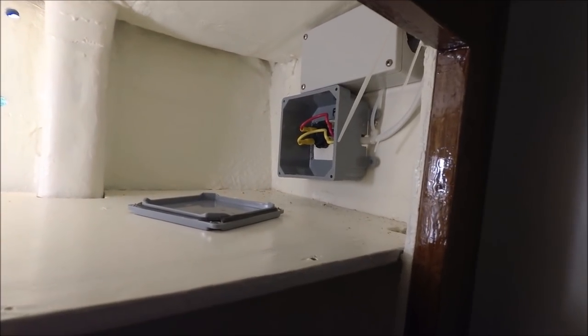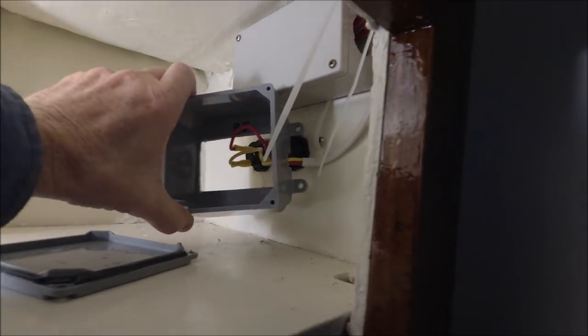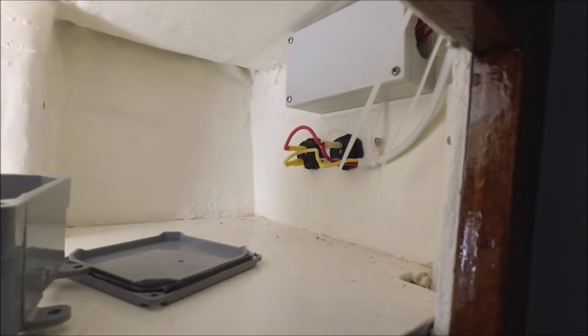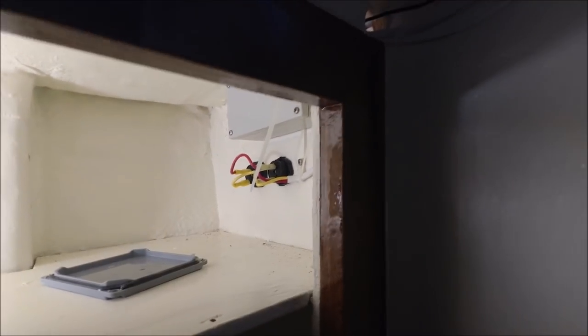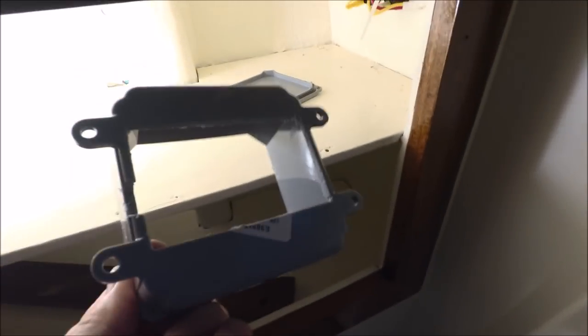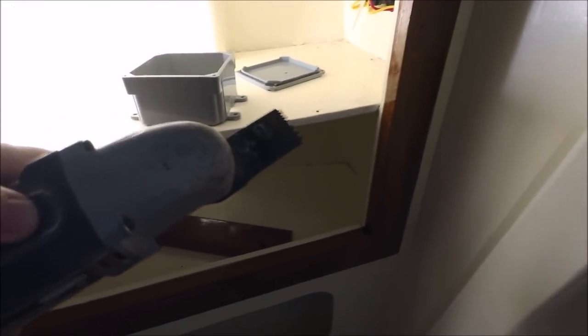I found these plastic enclosure boxes at Home Depot for under eight dollars. I'm going to cover the backs of the 12-volt outlets where they're exposed in lockers and might get disturbed. You can use a high-speed oscillating multi-tool to cut the shape out of the backs that you need — this works amazingly well on small jobs and in tight corners too.